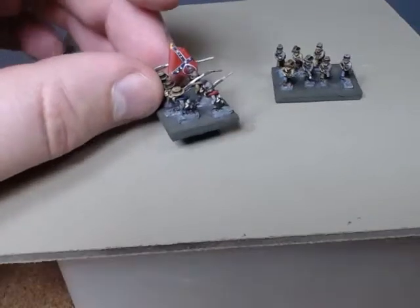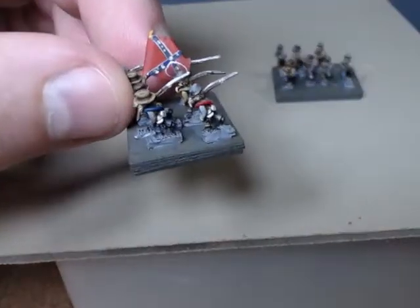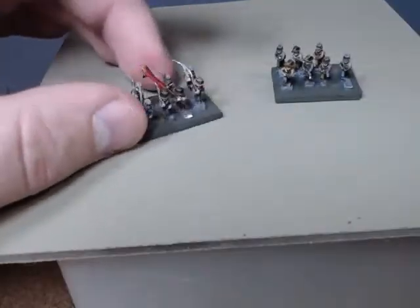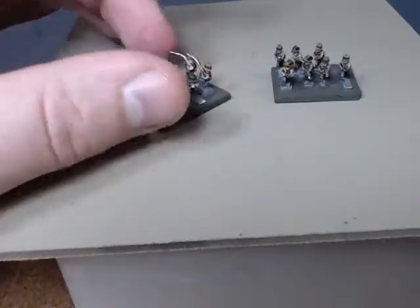You can see on this flag here some of the glue that I used created a little circle on the flag. Not ideal, but that's just a learning curve. But yeah, very happy with how these guys look and how they painted up.